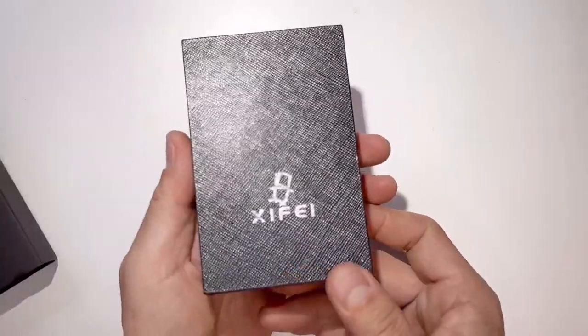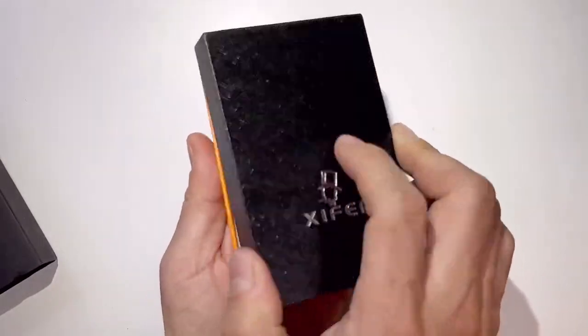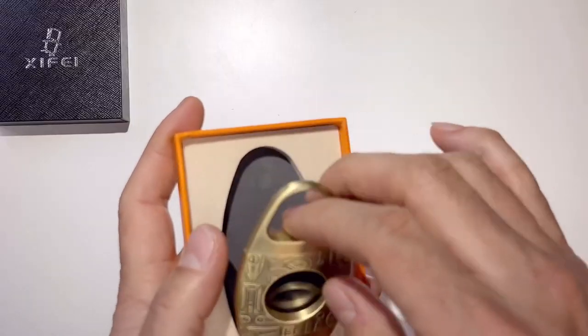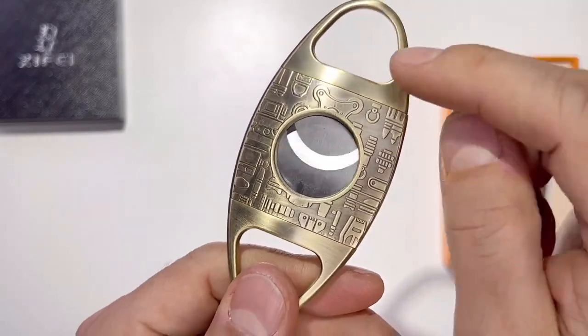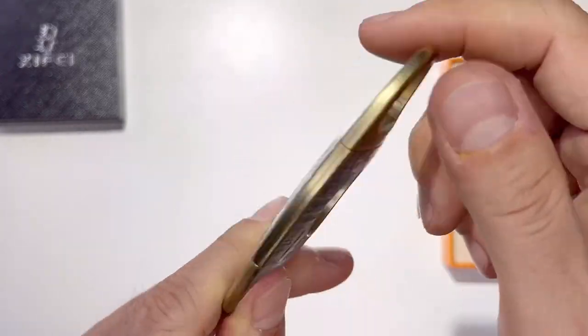Let's open it up. Zaifei makes a great gift because look at the box. Beautiful. When you open it up, it comes with a PU leather pouch. Wow, check this out. It looks like Egyptian hieroglyphic writings but it is not — it's like showing the different cutters that they sell.